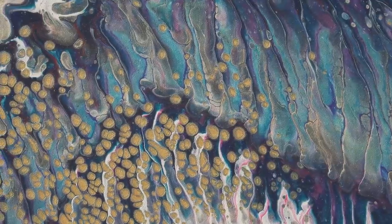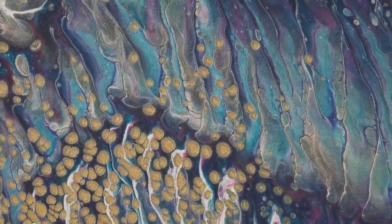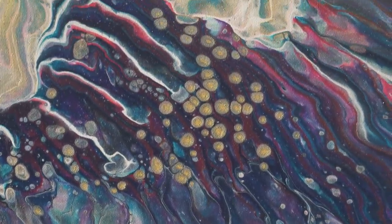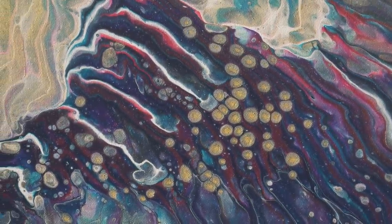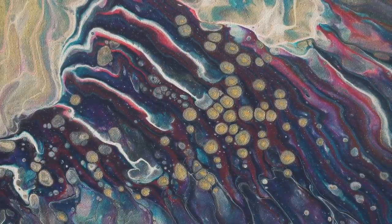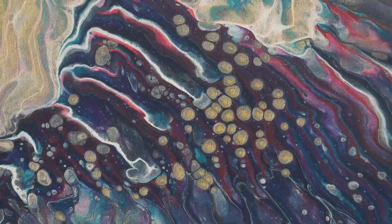Let me see if I can focus on these cells even closer because the coolest thing is happening — it's like a diffuse gold ring and in the center of them there's this little darker gold dot. Really cool. I don't know if you can see all that, but it's awesome.